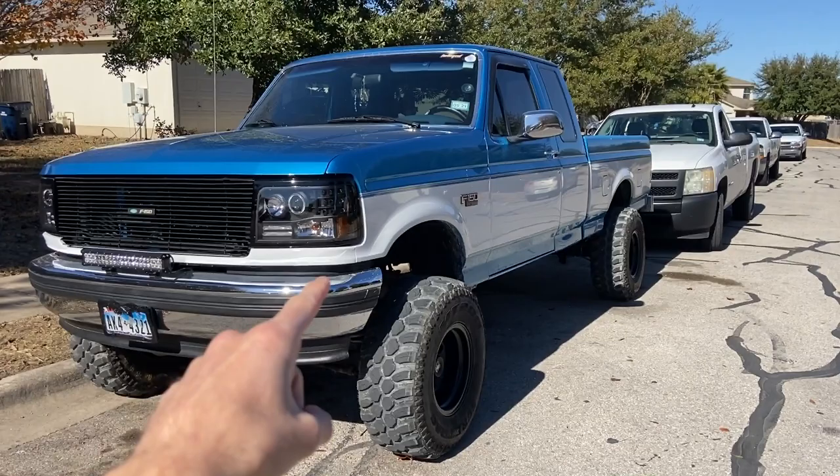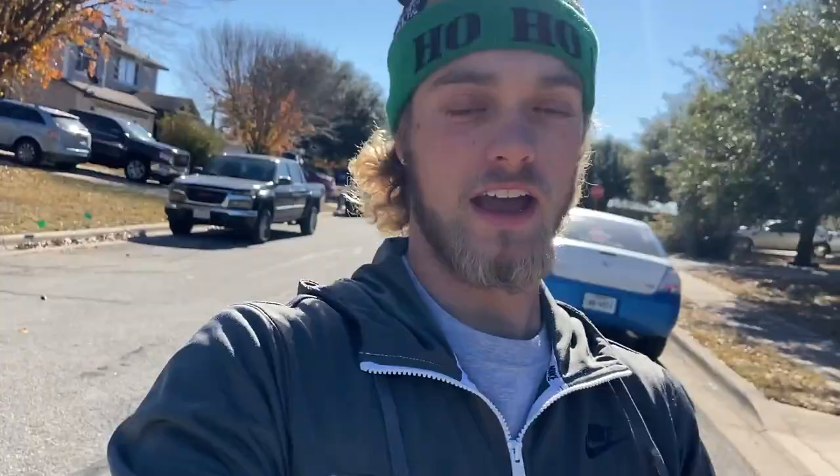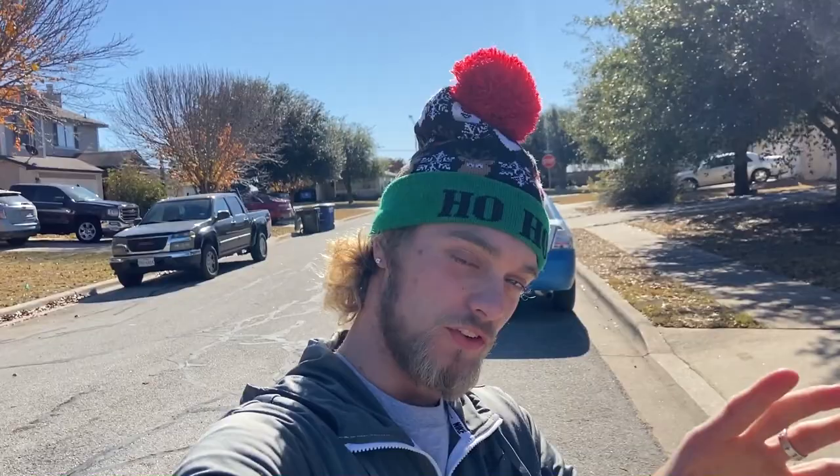Y'all recommended I do mods for your truck under a hundred dollars, and I'm gonna try to keep it even below that but we'll see what we can do. I'm gonna use my truck as examples — you can get stuff you'll see on here under a hundred dollars. And if I think of anything else I'll definitely tell y'all. Also it's pretty windy out here, so excuse the wind.